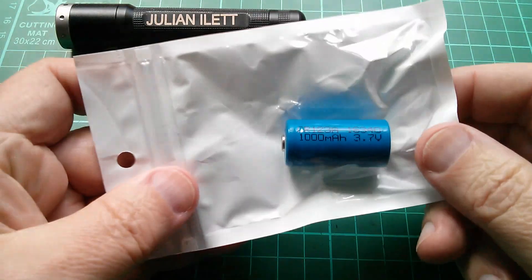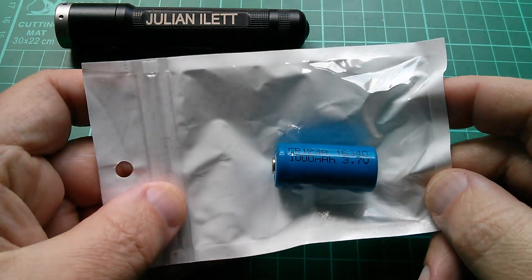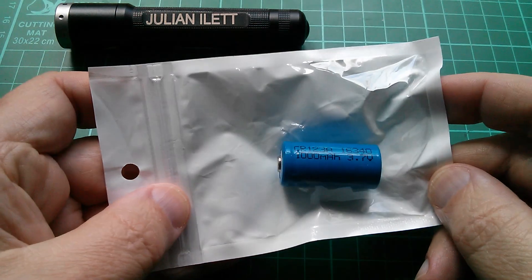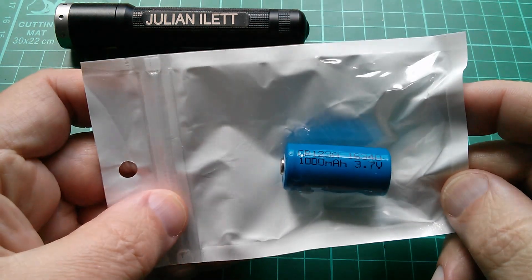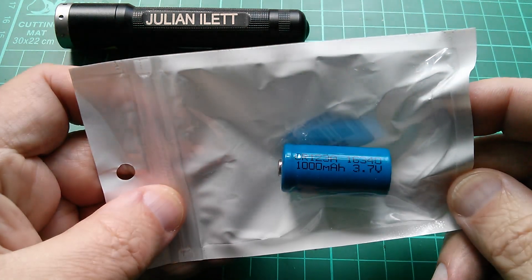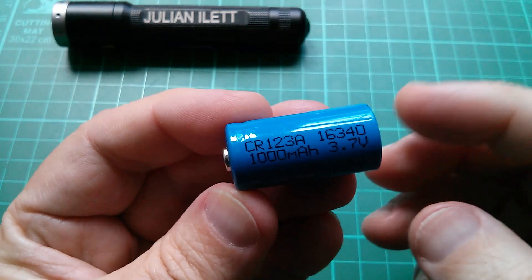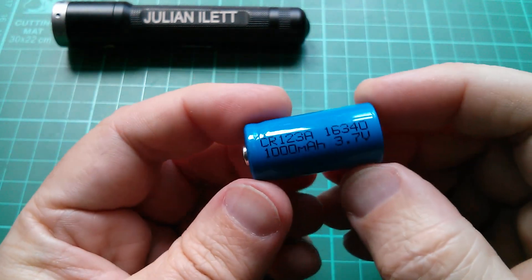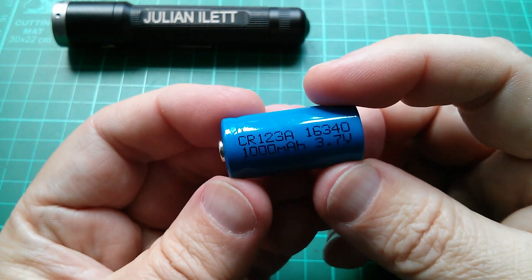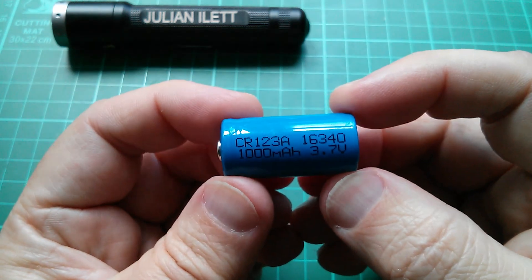Good morning all. This is a small lithium cell which I bought on eBay for about 55p. It was really cheap — advertised on eBay Canada for 99 Canadian cents, which is about 77 US cents or 55 British pence. It's a small, half-size lithium cell called a CR123A, also known as a 16340 — 16mm in diameter and 34mm long approximately.